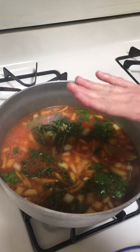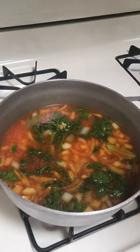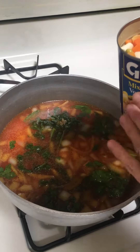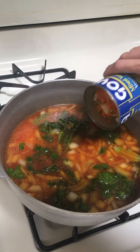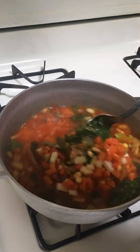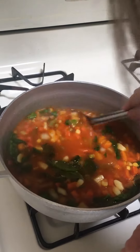Now I'm gonna add the veggies. Be sure to drain them — you don't want this water going into the rice, so I drained it beforehand. Here we go, there's the veggies, and I'm gonna kind of mix it up a little bit. There we go.